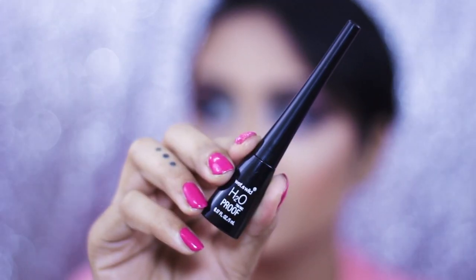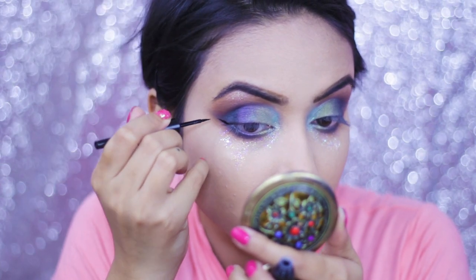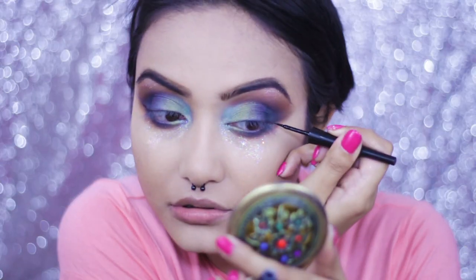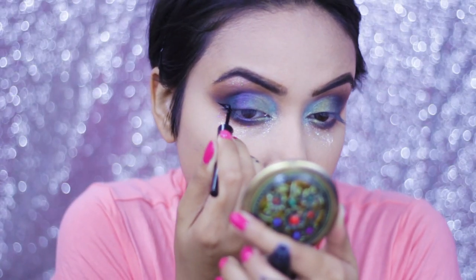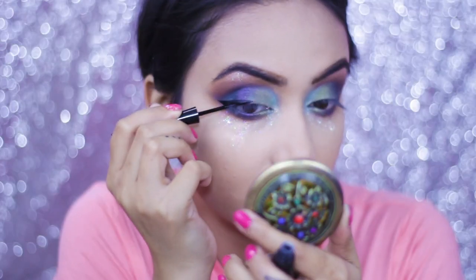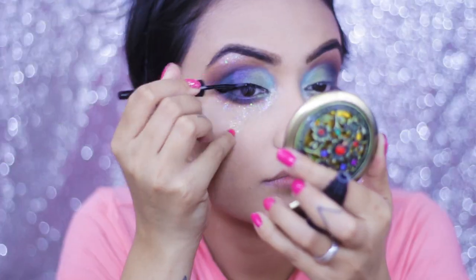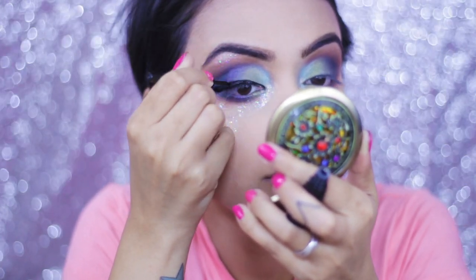Now I'm going back to my eyes and going to draw a nice winged eyeliner. For that I'm using the Wet and Wild H2O Proof Liquid Eyeliner, which is waterproof. I really like it because it has a very dark consistency — just a single swipe to build up the color. I've already finished my lower lash line off camera, so I just skipped that part.